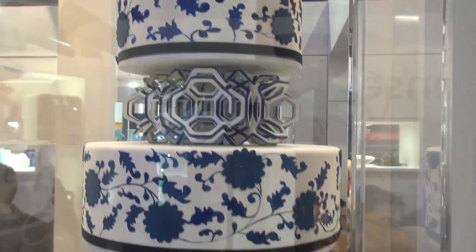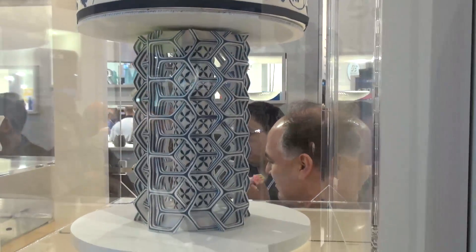So if you want to find out more about this ChefJet, or any other 3D printers that have been announced here at CES, go to which.co.uk.